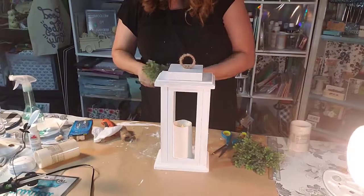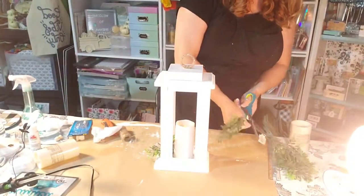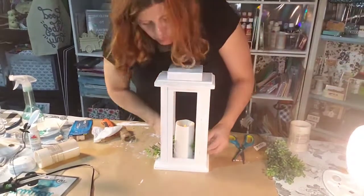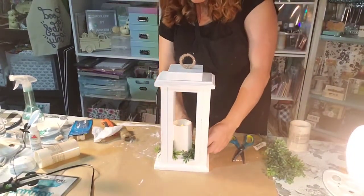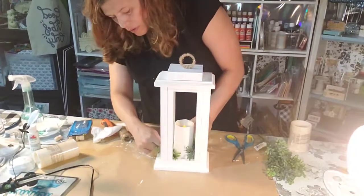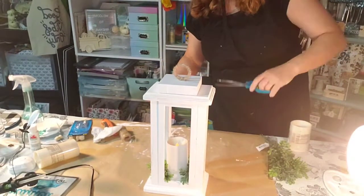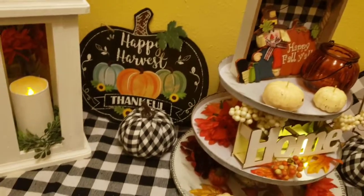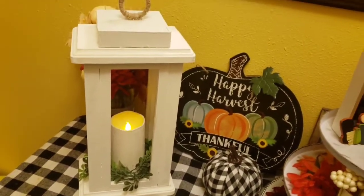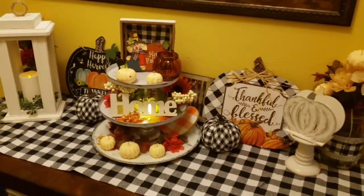I added an LED light and ended up painting it white, but when it turns on it has that yellow glow, so it looks really cute — even with the white paint on the candle it has that warm yellow glow. I'm adding some boxwood greenery, and you can always change it out for the seasons. This is all Dollar Tree stuff and it turned out so cute — it has that farmhouse look with the yellow glow. I love it! Have a good day, God bless!